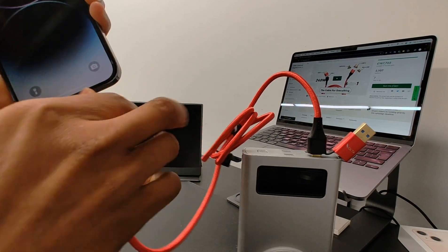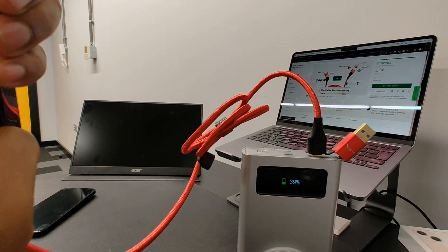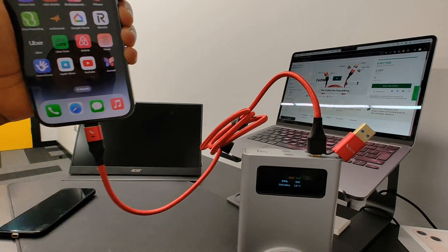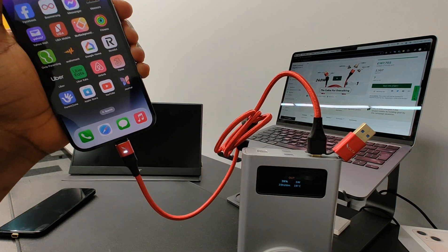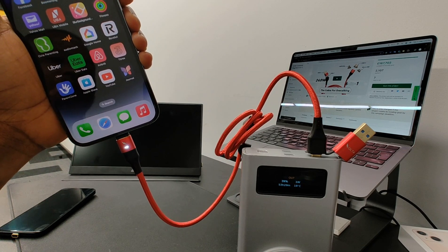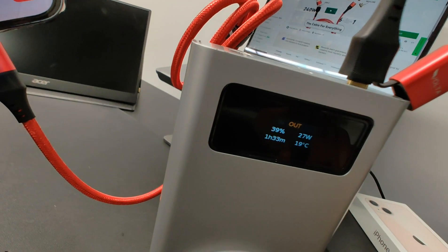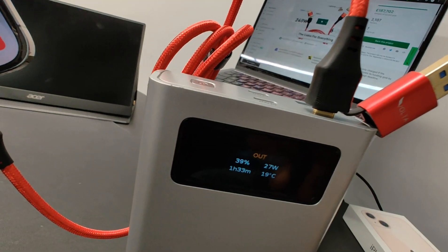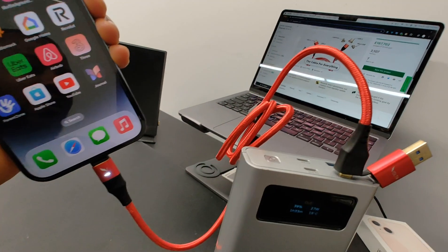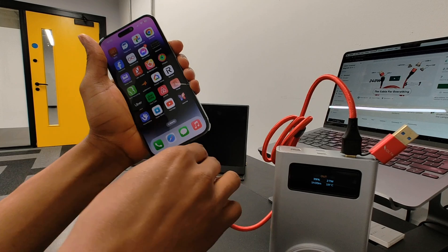Now we can see the kind of power we've got. Both phones are below 20% — this one is at 15%. So I'm going to plug that in and see what wattage is actually flowing through the cable into the iPhone. As you can see there, that's 27 watts — that's what the phone is drawing from the power bank using the cable. That's for the iPhone 14 Pro Max using the lightning tip.